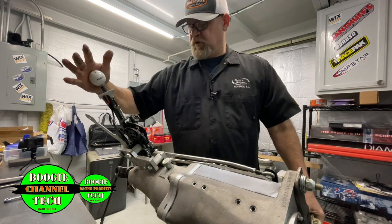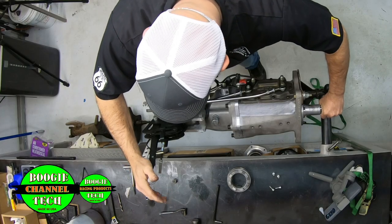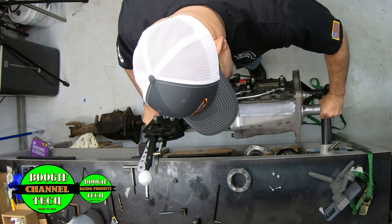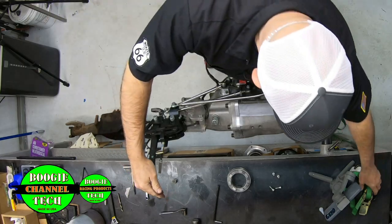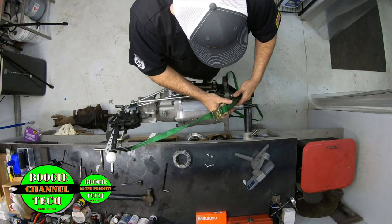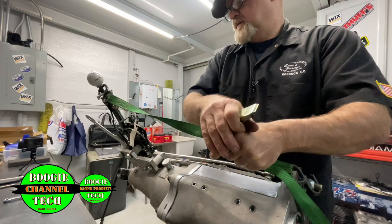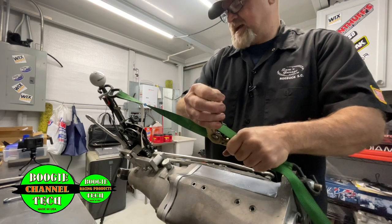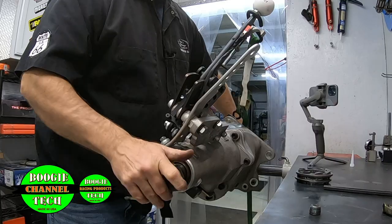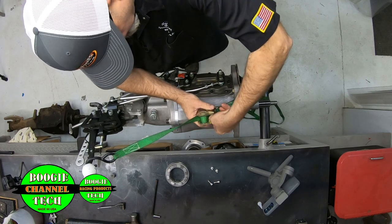Now we're going to set this shifter up. What you do is push this against the stop. It's hard to hold one hand pushing it against the stop and feel the drag at the same time. What I do is take an old yoke and put it on the output, take the input, and feel the drag back and forth. Since you need both hands, what I do on the bench is take a ratchet strap and hook it — not on the input shaft because you're going to be turning it — and just put some tension on it. I can feel I'm in first gear and it doesn't have a lot of drag, so I'm going to back it off until I feel drag.